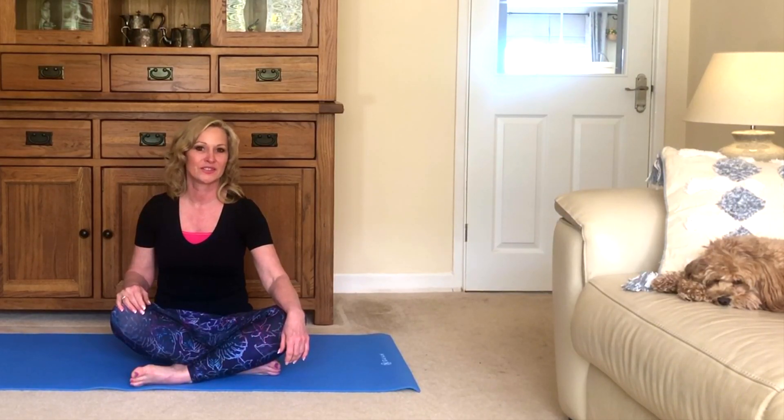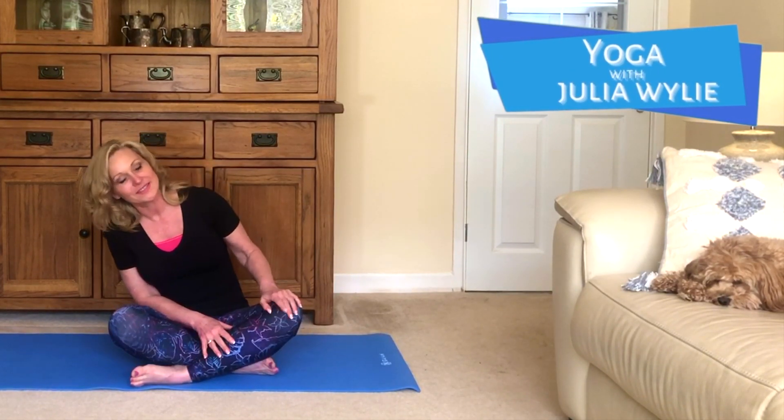Hello everyone, this is Julia, welcome to my channel Yoga with Julia Wiley. Over on my left, your right, is Lucy, who is our resident expert at relaxing, and today's yoga is going to be a very gentle stretch to release tension for anxiety and stress relief.